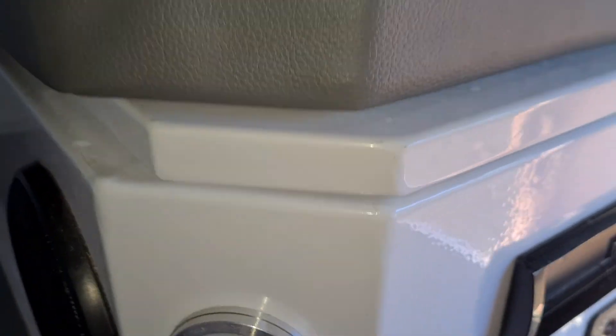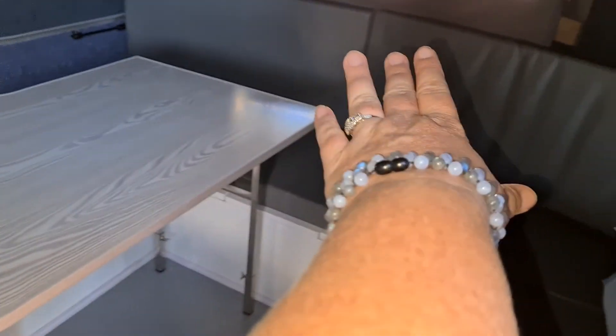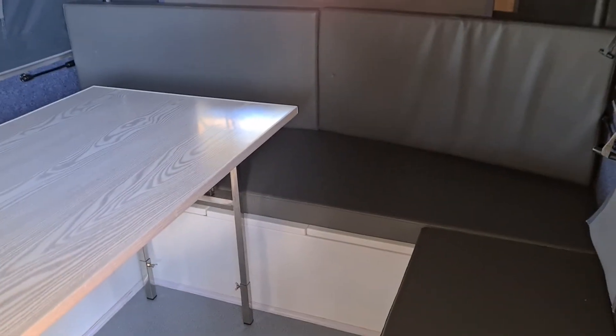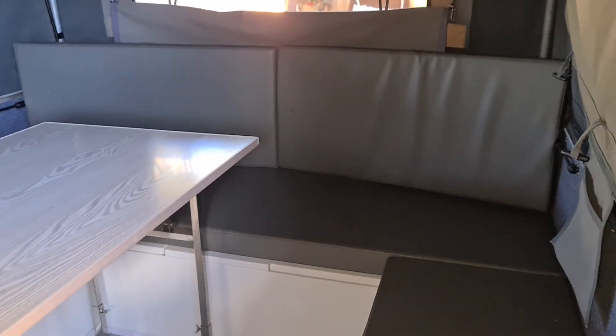It's set up as the dinette at the moment — you could comfortably fit about six people in here to sit and eat. The table legs fold up, it turns around sideways, another board goes down, the cushions sit on top and you've got another double bed. I've slept on here with my two daughters and had enough room — it's technically a double bed but by width it's actually quite wide, like a short queen.